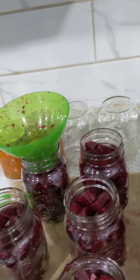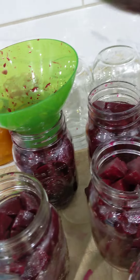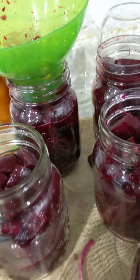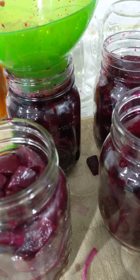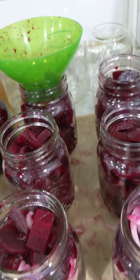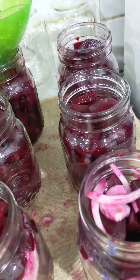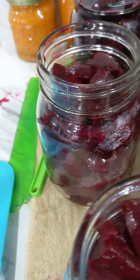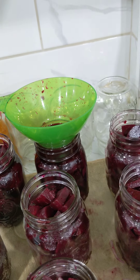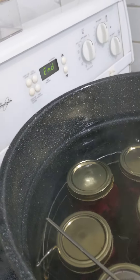I'm gonna start adding my brine now. I ended up getting a total of six jars — three with onion and three plain ones.